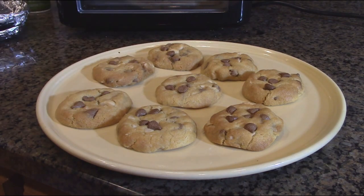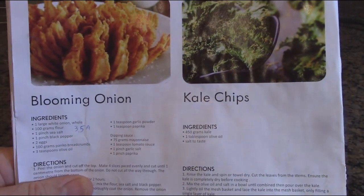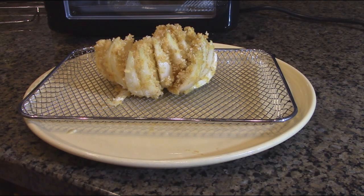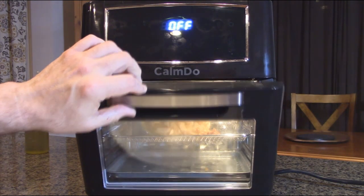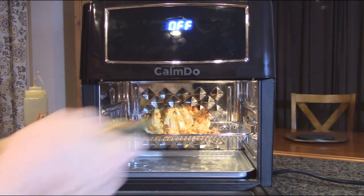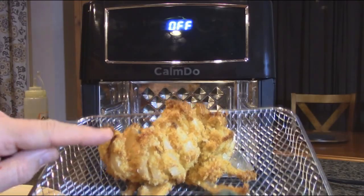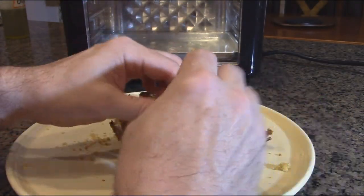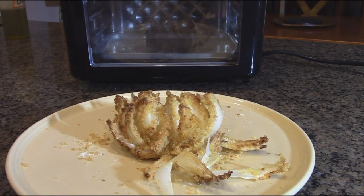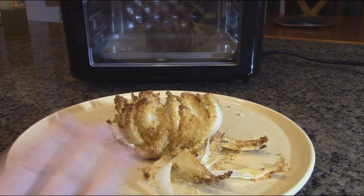Next is the blooming onion recipe from the included recipe book. The recipe specifies 20–22 minutes at 392°F. At the end of the cooking cycle it turns off. You can see it browned nicely with crispy edges and beautiful color, and it stayed together well. Breaking off a piece — it's really good, has a slight sweet taste, it's crispy, and you can tell there's no oil in it. Really tastes good and is healthy.